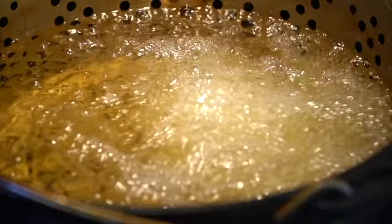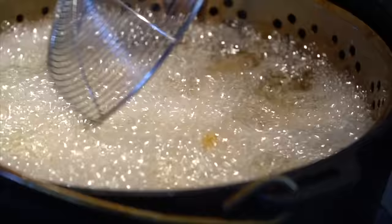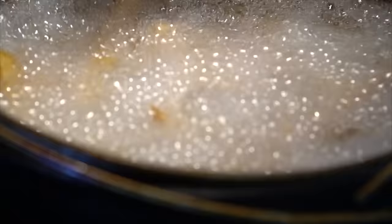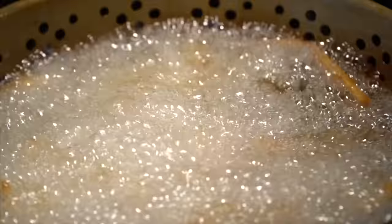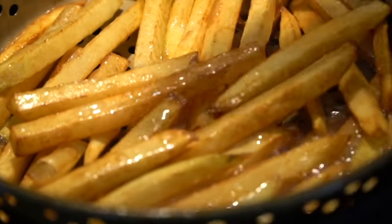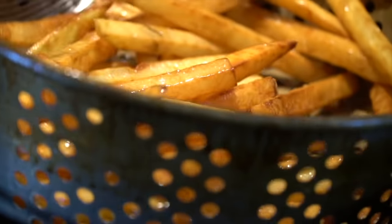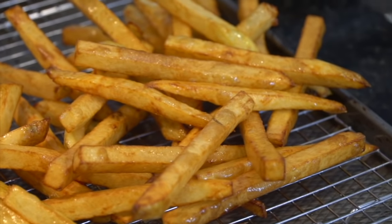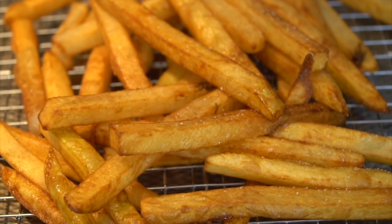We hit about 380 on the oil, so we're going to drop these fries one last time until they're nice and golden brown. Nothing like a good homemade french fry — if you haven't tried it before, give it a go. Let me know in the comments if you've ever made your own fries or if you just buy them in the bag. About three to five minutes in that super hot oil — 375 to 400 degrees — until golden brown and crispy. Then drain them on a wire rack and immediately hit them with a little kosher salt so it really sticks.